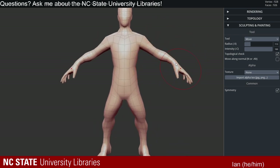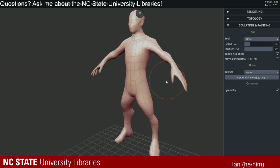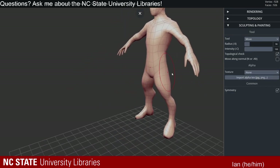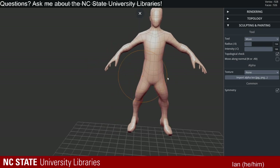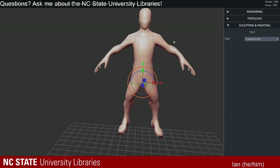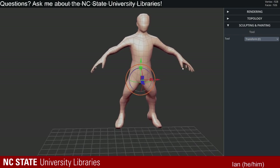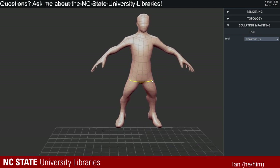By modifying the proportions just inside the base mesh to something other than seven and a half heads tall, you can really start creating fantastical creatures. And I don't have to just use my move brush — I can also go into my transform tool and squash things down. I can use the scale function here. Measuring in heads is a pretty common unit of measure in art fields — seven and a half is the generally accepted height for a human in heads.